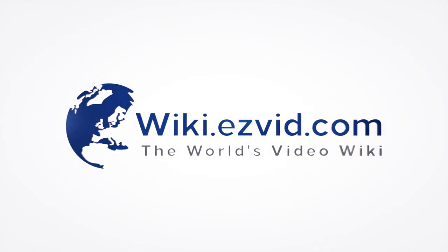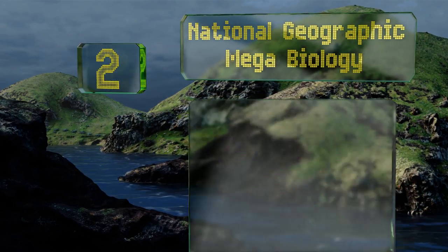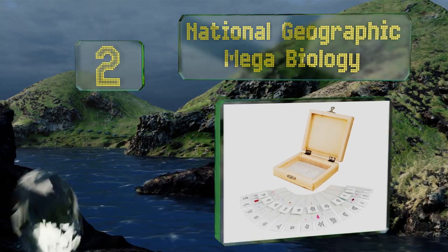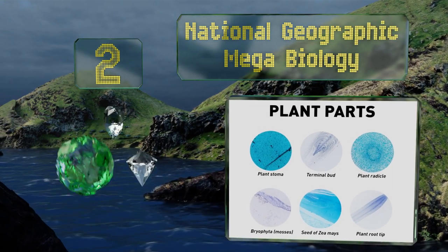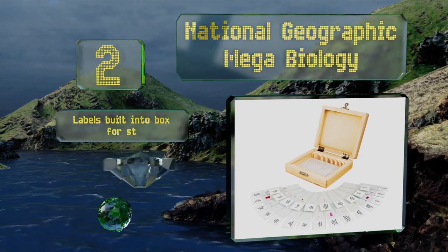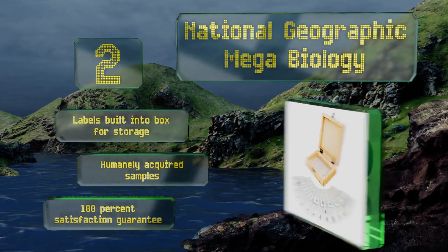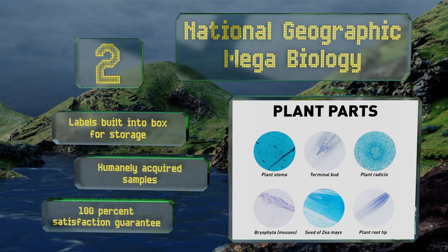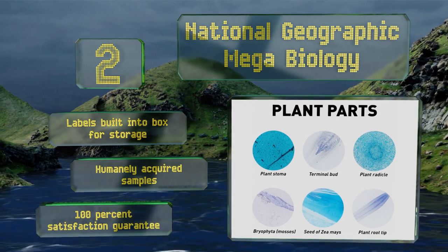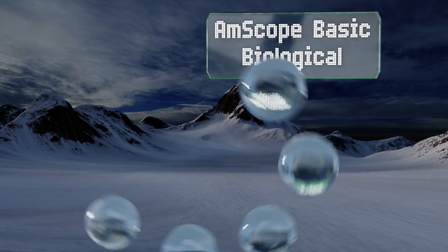At number 2, the National Geographic Mega Biology deepens the user's understanding by offering not only high-quality slides but also a learning guide full of compelling information about each specimen, which adds an extra dimension to the educational experience. There are labels built into the box for storage, and this one boasts humanely acquired samples. It comes with a 100% satisfaction guarantee.